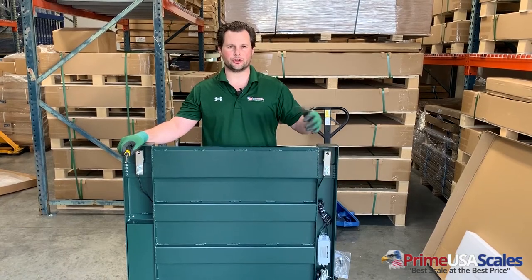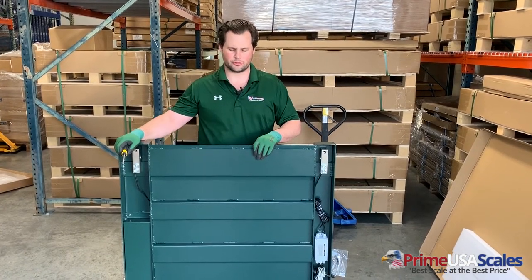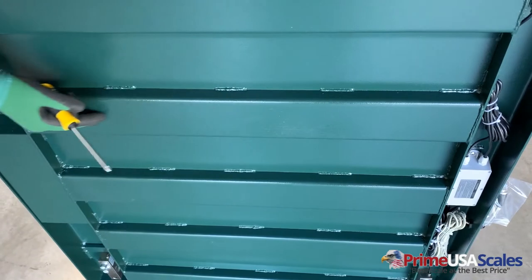Now that we've unboxed it, we'll show you a quick couple of features about the unit and then we'll show you where the electronics are stored. This is a steel channel bracing here. You can see that it's all been welded and it has our green color paint.